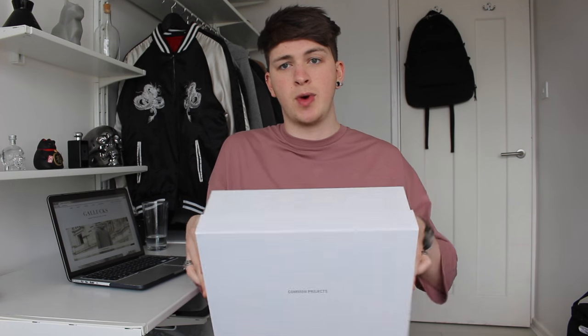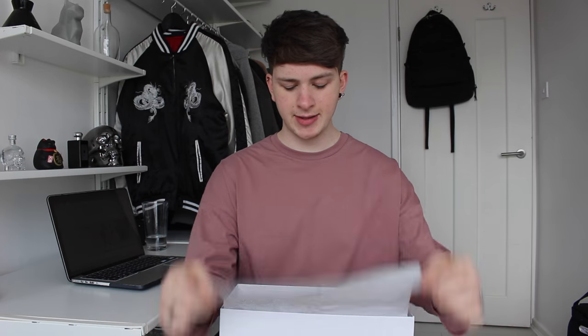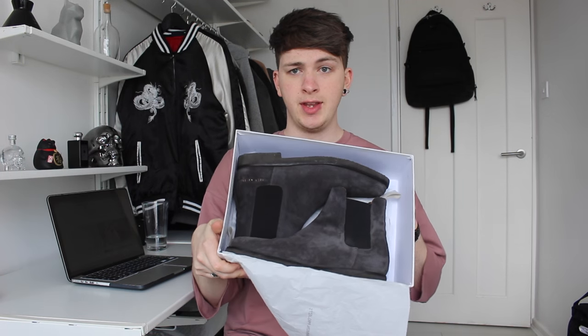So you have the white Common Projects box — just white all around, no fancy detail or anything. Made in Italy. When you open it up, you get a pretty big dust bag to keep your shoes in when traveling, and then you have Common Projects tissue paper inside, and inside that you have the boots.